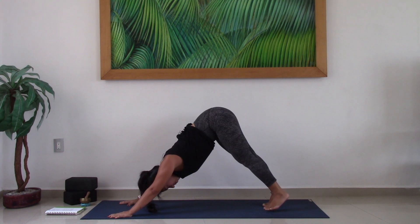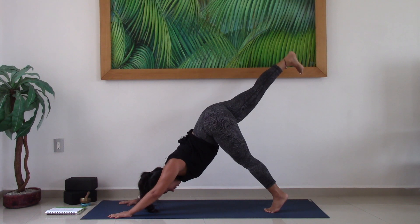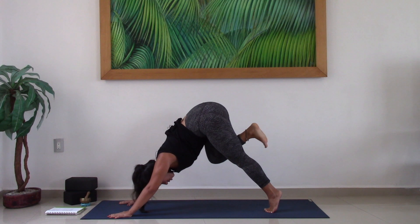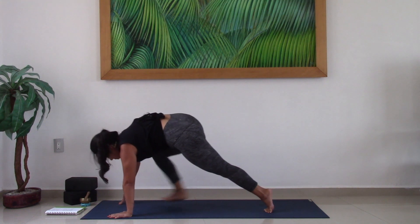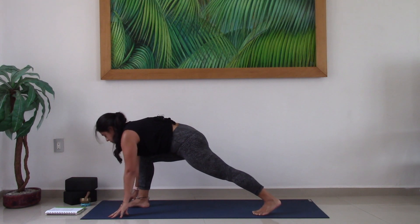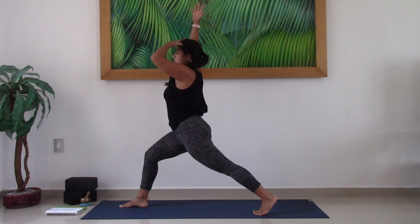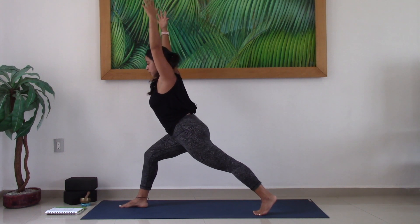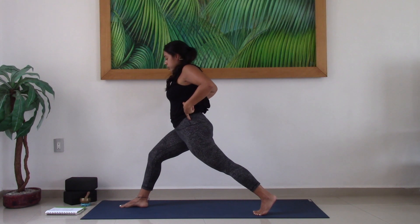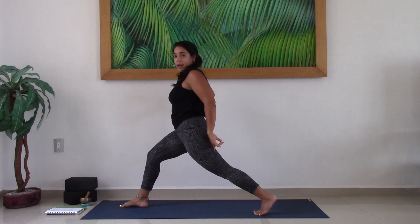On an inhale, lift the right leg up and back — reach through the right heel. On an exhale, scoop in the belly, bring the knee in towards the chest, and with control, step the right foot in between the hands. Stay on the ball of the back foot. Lift the torso, lift the arms — find your High Crescent Lunge. Notice if you're leaning the torso slightly forward and bring the shoulders to stack right above the pelvic bowl. You might need to bend the back knee a little bit — that's totally okay.